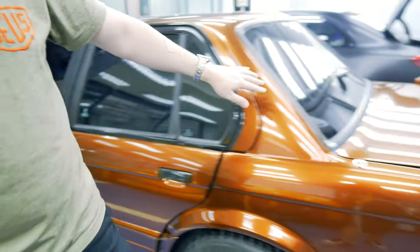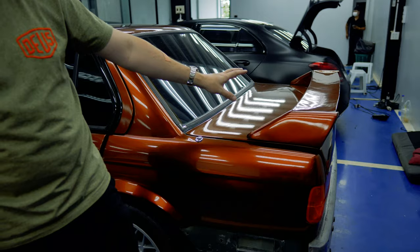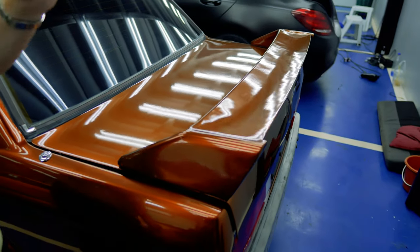Moving along to the back — ignore this, it's not finished yet. We have an M3 EVO spoiler. There's actually an extra lip, but I haven't put it on yet. That's going to be gloss black.